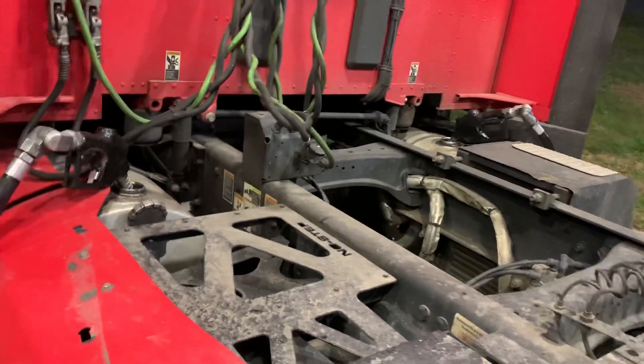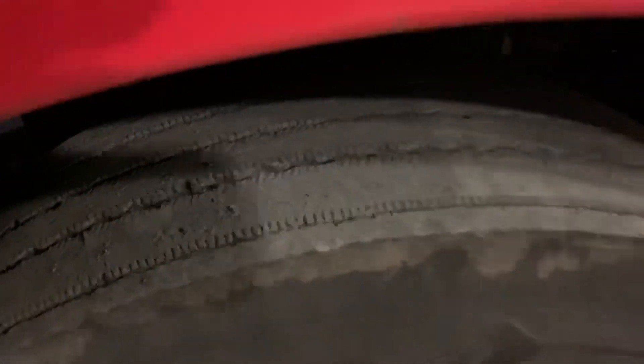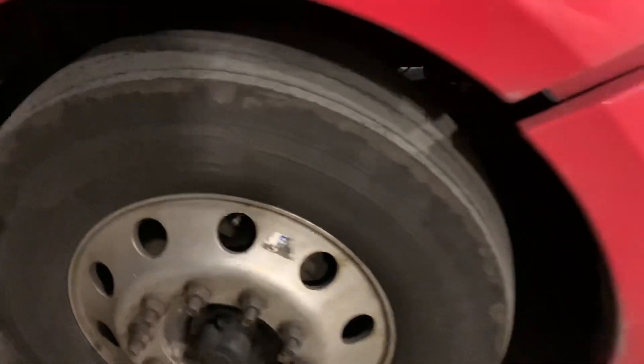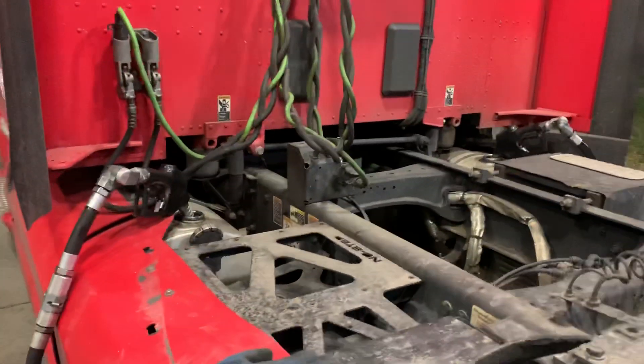I'm also going to be getting a new steer tire. Me and the tire guy were looking at it the other day and my steer tire is getting down pretty low in tread. He said next time you come in for the weekend — which is probably going to be next weekend, not this one since I didn't leave out until Tuesday — go ahead and write it up and we'll put a new steer tire on there. Not sure if he'll do the other one as well.